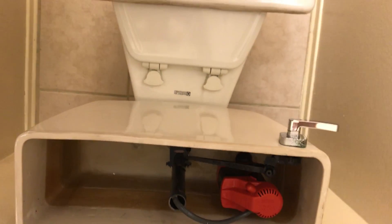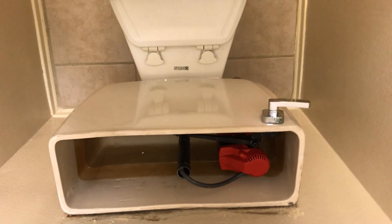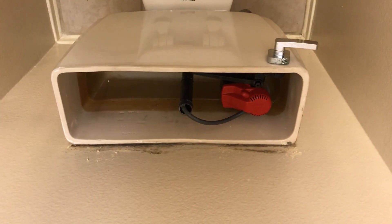I just tried to flush it, it didn't flush, and then I pushed the bottom part of this thing up, and it started to fill up, and then flushed again, and every time I flushed it, it seemed to be functioning.